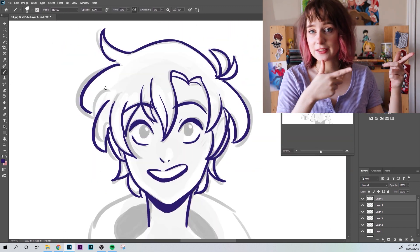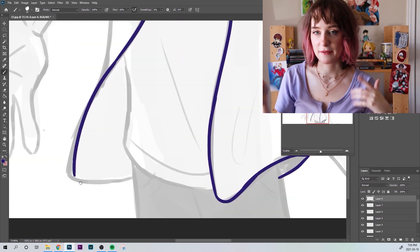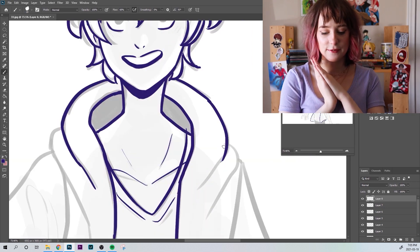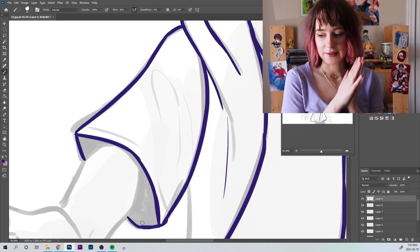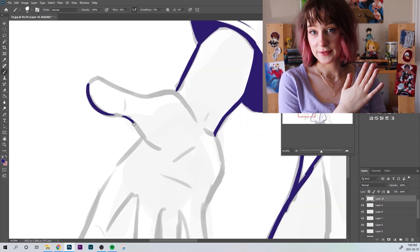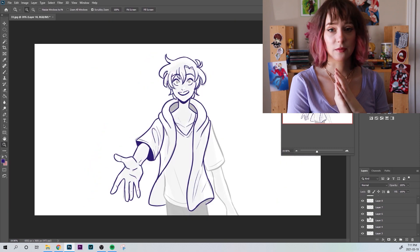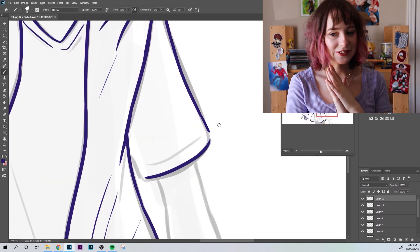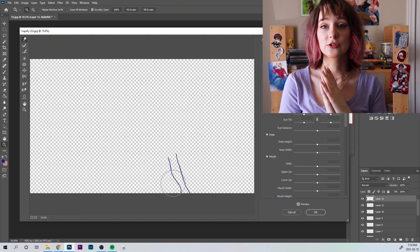We're going to start with the Auron animatic, which I know most of you are subscribed from that video, so thank you very much. I've said it before, but I'm very grateful that you all liked it. I almost gave up on the animatic multiple times, so the fact that everyone really likes it and wants more is very nice and very validating to hear, because I struggled.